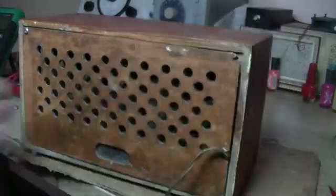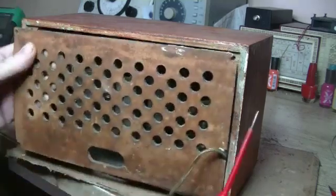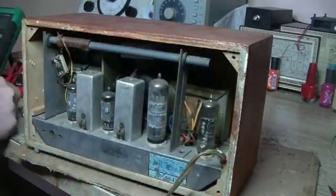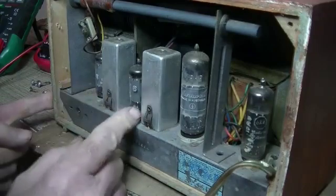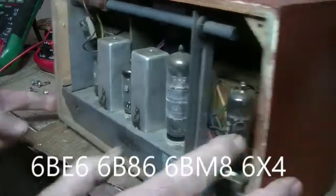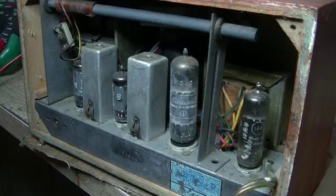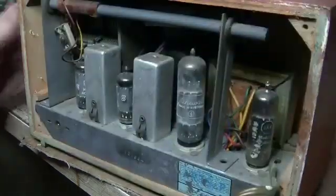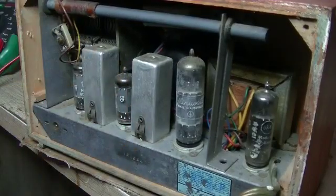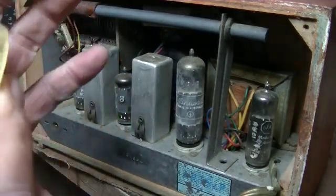That one's not doing anything. Get that off. Here we go. There we go. Tiny little thing. So, we'll just take the knobs off. That one's broken - that's okay. Should be able to glue that and clamp it together.